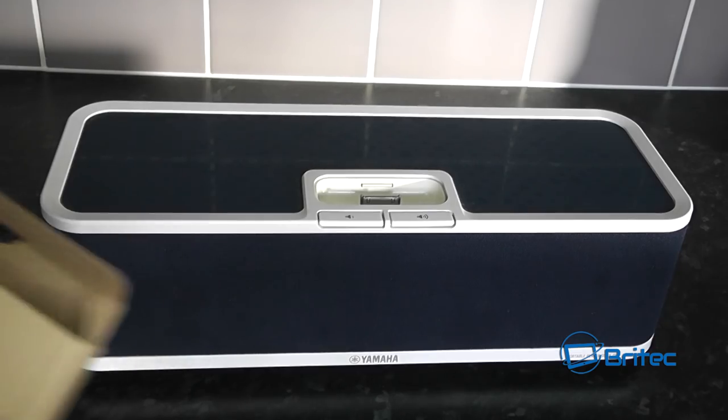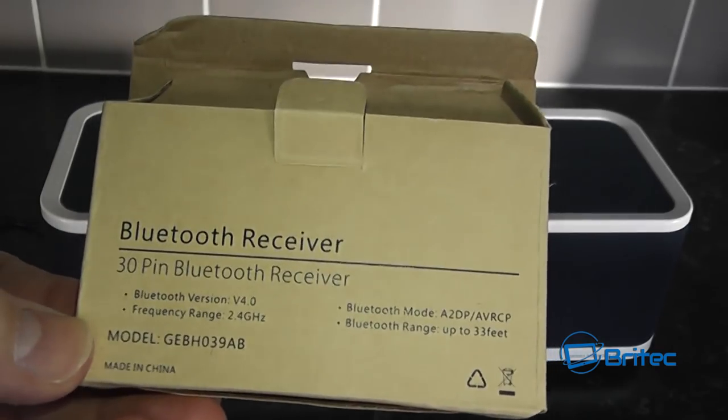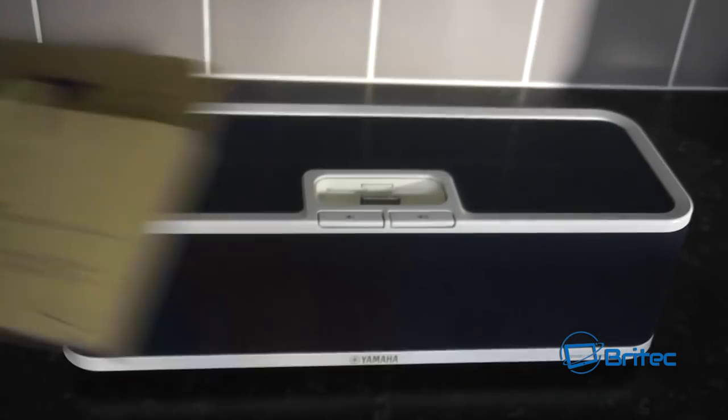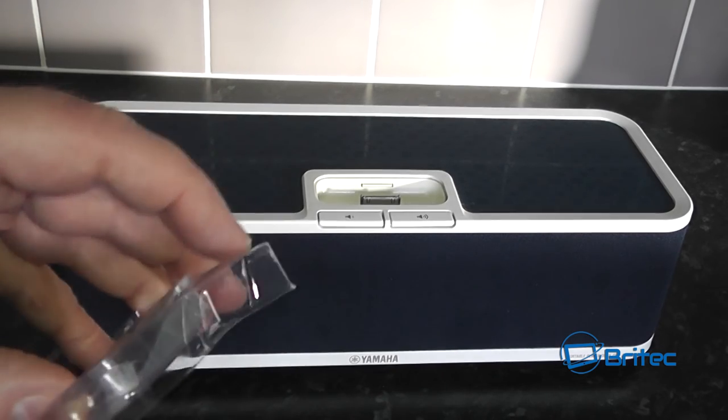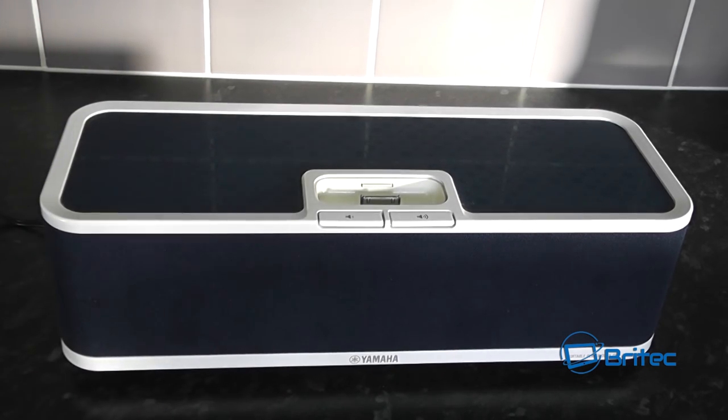I'll put the model number in the description — this one is about £12. For £12, you're giving this particular device a new lease of life. As you can see, it's a very small little device that actually sits inside the dock itself, which means you don't have to slot in a phone or anything like that anymore, and you can use a Bluetooth device — modern day phones and also tablets.